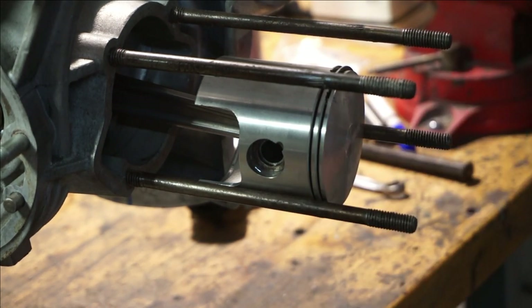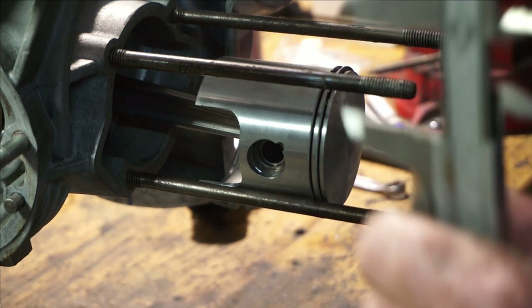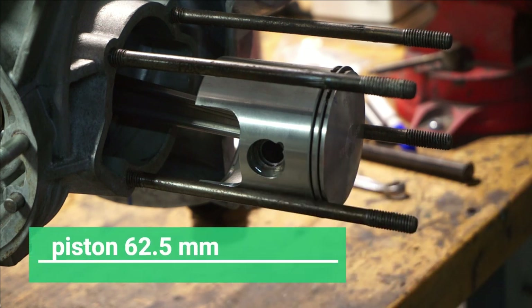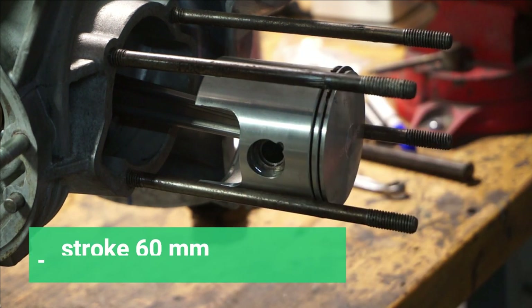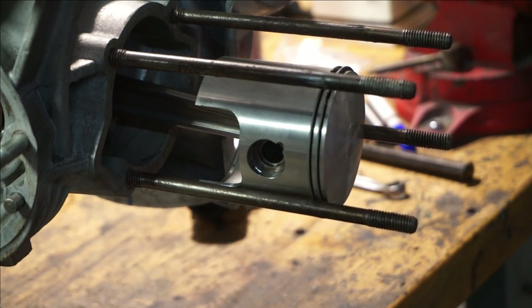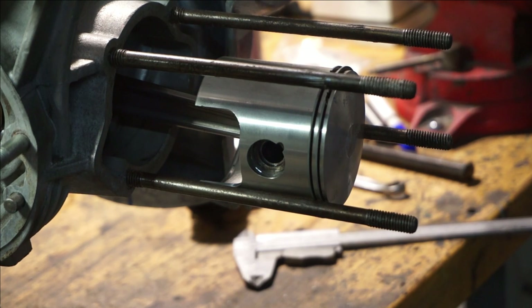We've just offered the piston up onto the engine — it's more of a dry build. We have a 27mm compression height on the piston from the center of the pin to the top of the crown, so it's even shorter than normal. That means we have to take 3mm off the base of the barrel. We're going to do all the ports, but first I need to machine the bottom of the barrel.